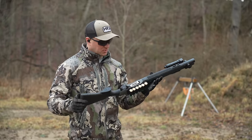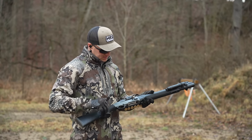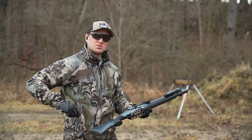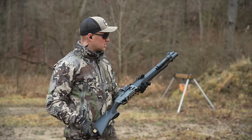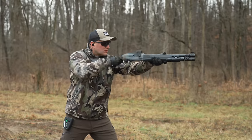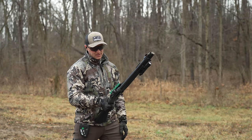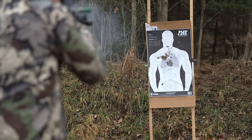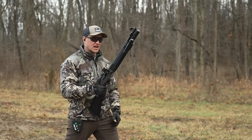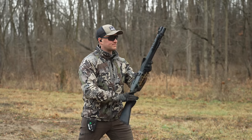First eight rounds of the Beretta A300 Ultima Patrol — she rocks, ain't no doubt about that. Just a good running shotgun overall. That was reduced recoil double-ought buck Remington ammunition, so obviously functions flawlessly out of the box. I call that the shotgun build drill: with double-ought buck at seven yards you are going to absolutely destroy the target with only two rounds. Shotguns get slept on a lot because of how effective a rifle or even a pistol can be at close quarters, but a shotgun — they rock.